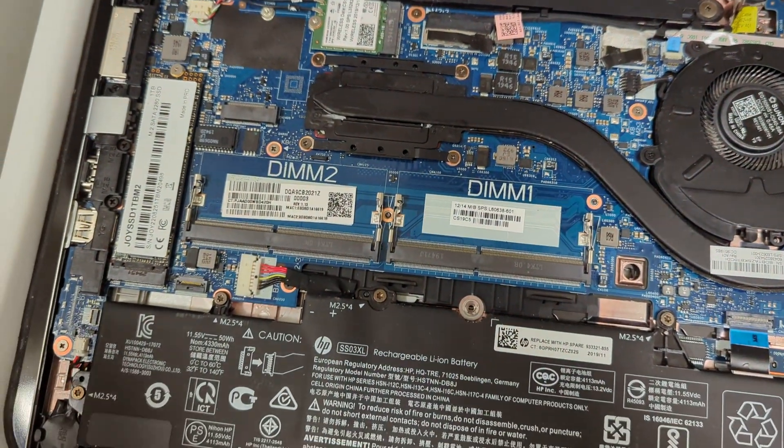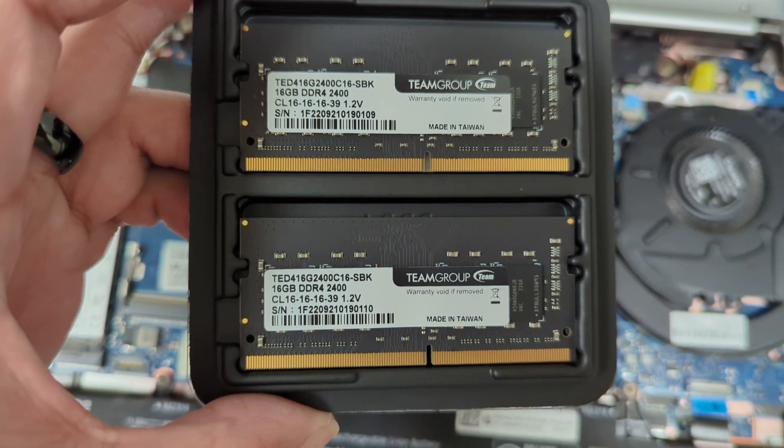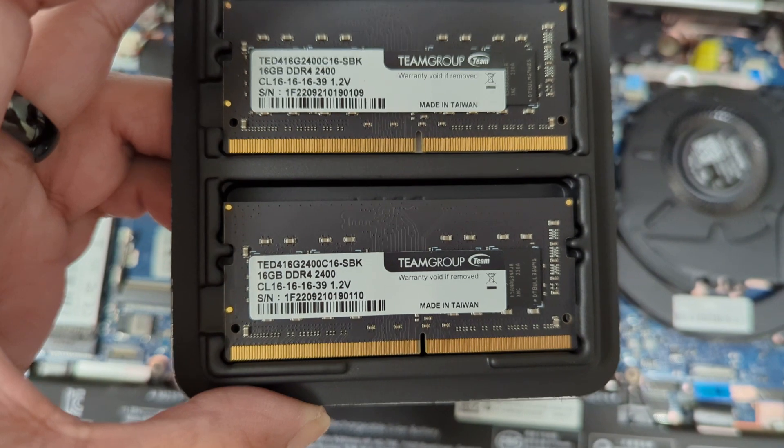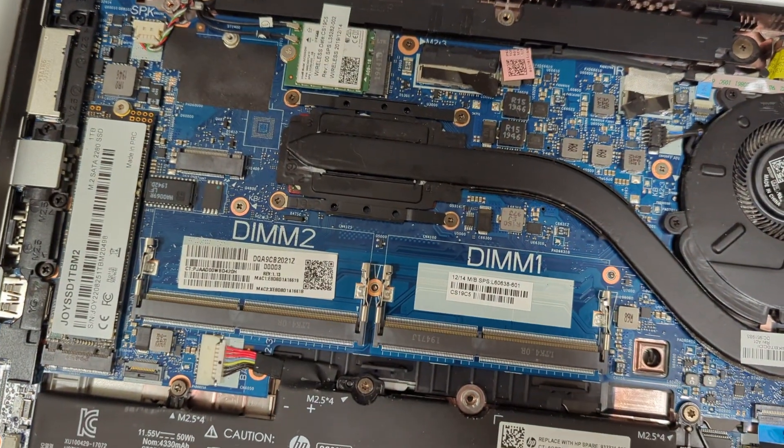Let's take a look at the new RAM kit we have here. As you can see, they're black sticks — pretty cool. 16GB each, Team Elite Group. Warranty seal to be removed. So let's remove these and put them in the computer.